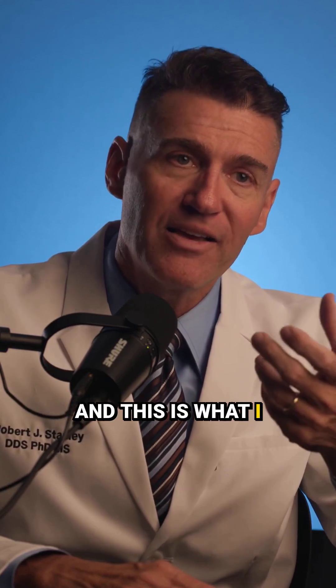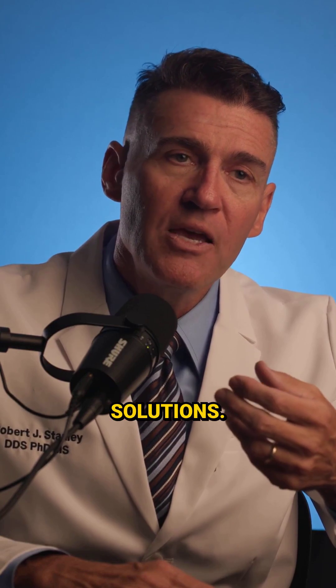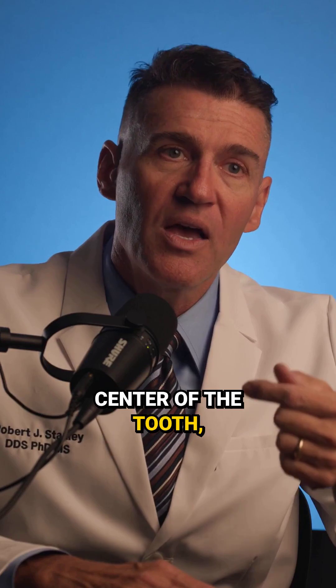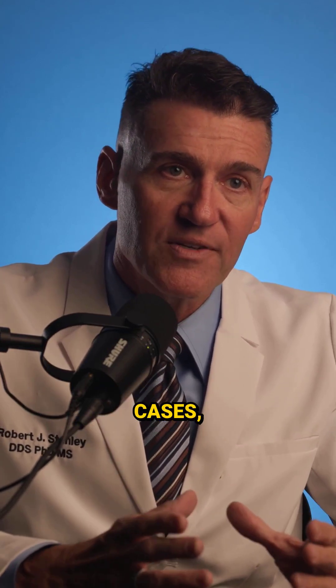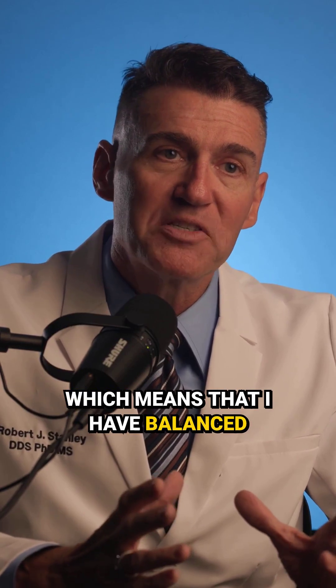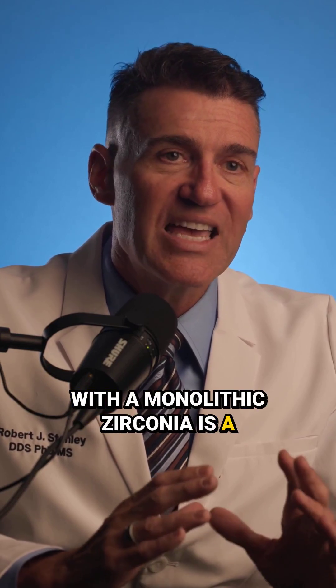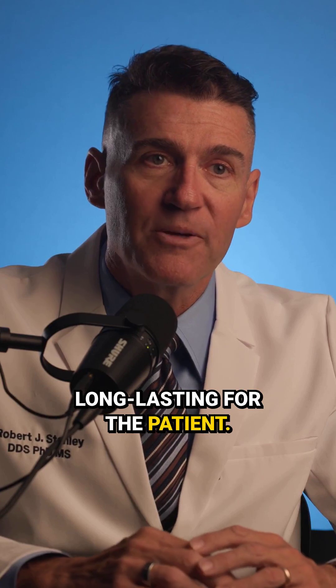This is what I tend to favor in terms of solutions because we do fully guided. Because the implant is in the center of the tooth, I have direct screw access on the vast majority of my cases, which means that I have balanced loads. Using a hybrid tie base with a monolithic zirconia is a lovely solution that will be gorgeous, strong, and long-lasting for the patient.